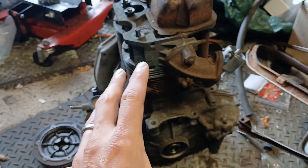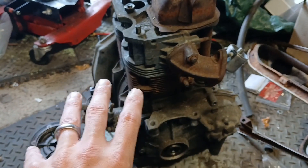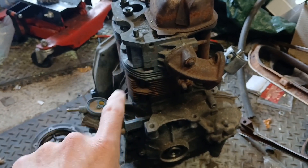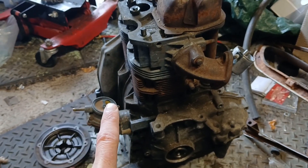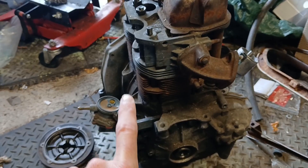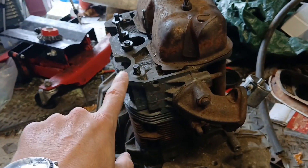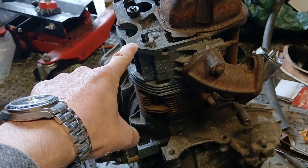I've decided to go the same route I took with the Y-block that's already in the car: take the engine, strip it down, fix anything that's not right, set the tolerances, and make it the best it can actually be with minimal period tuning.